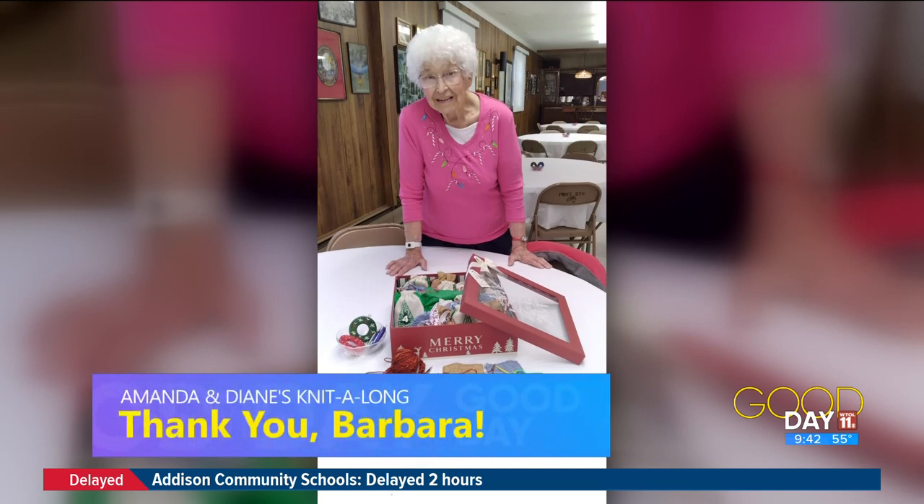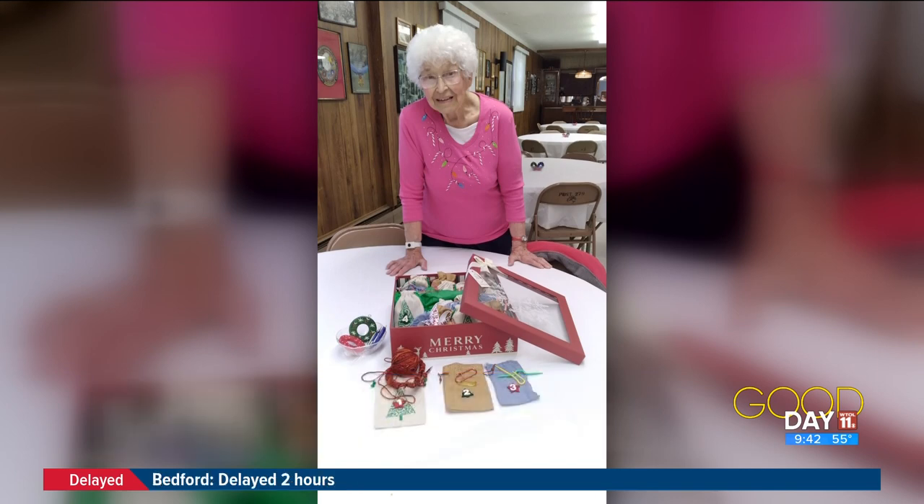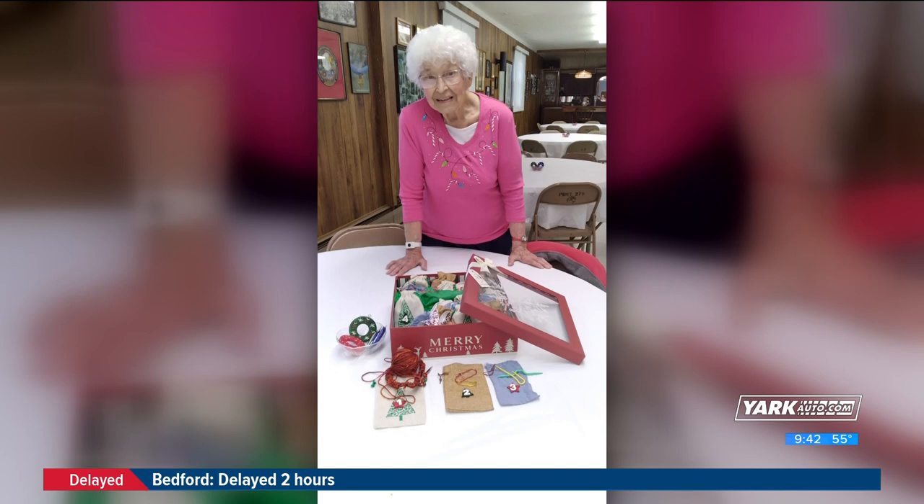Barbara's mom received an advent box — we talked about these. It was filled with yarn, knitting accessories, some candy, and other fun things. She's been having a really good time with all the yarn and items, making all of those little projects. Very cool, neat stuff.